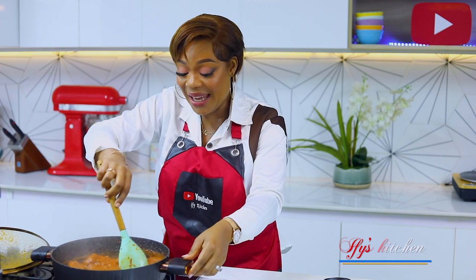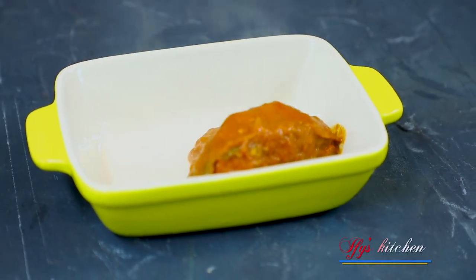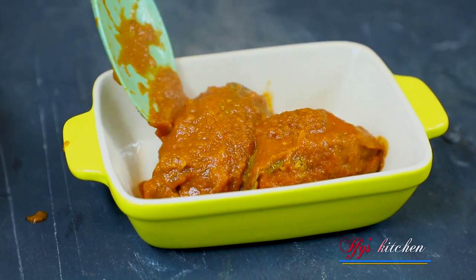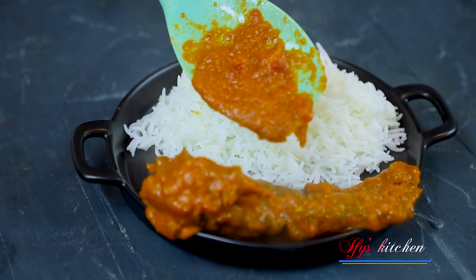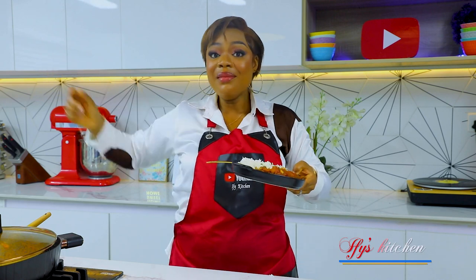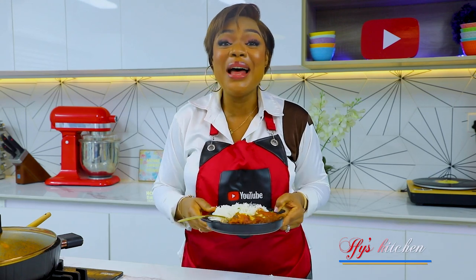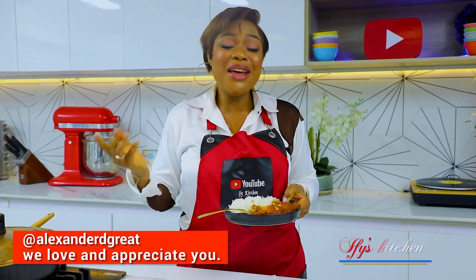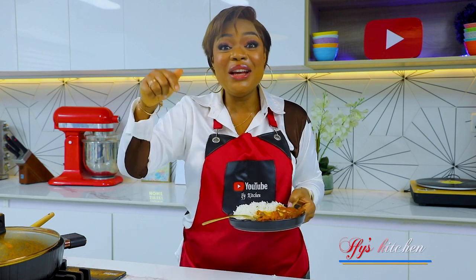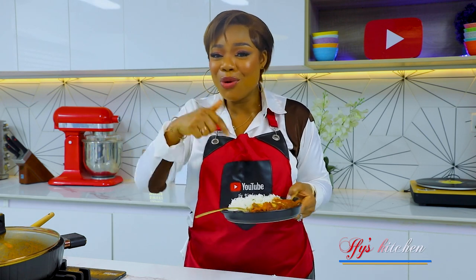This is the best part for me — getting to taste this amazing dish! But first, I want to give a shout out to Alexander the Grace, all the way in Greece. Thank you so much for always commenting on my videos. If you want a shout out, let me know in the comment section where you're watching from — it just might be you! Enough talking, I can't wait to eat this.